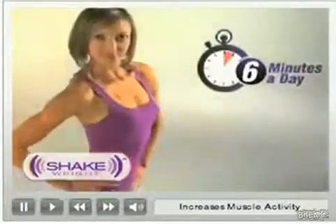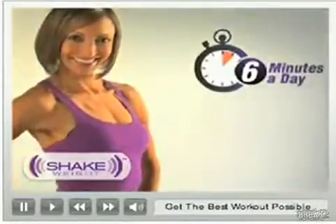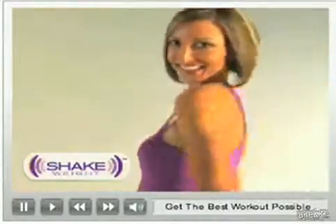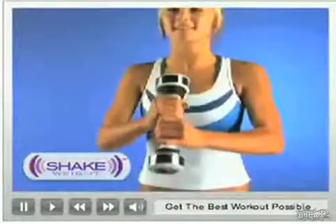In just six minutes a day, you can get arms you'll be proud to show off. So you can break out the tank tops, the summer dresses, the bathing suits. Love the way you look and be free to go sleeveless.